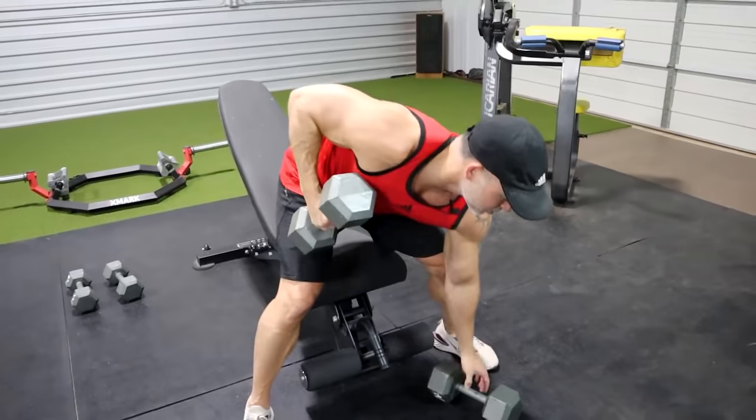As an older guy, especially if you're an older beginner just getting started with exercising, you need to start warming up the shoulders first — so this exercise will allow you to do that.